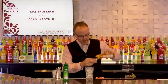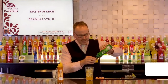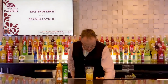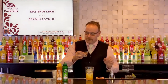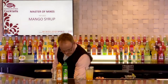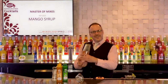One ounce of mango in that fancy squeeze bottle and one ounce of lime juice — this is single pressed lime juice — and two ounces of tequila. There's the two ounces, following the 1-1-2 formula. I'll top up with a few more ice cubes and hammer that together.